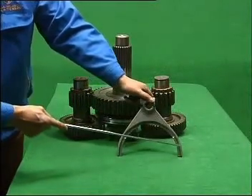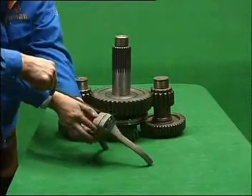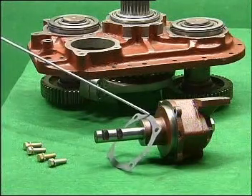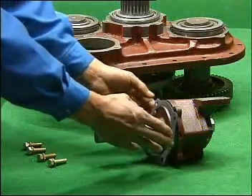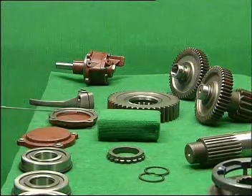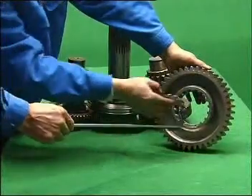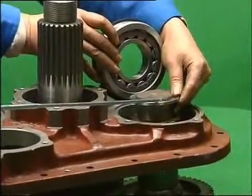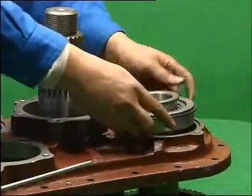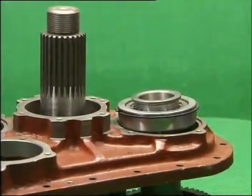In the 9JS180 assembly, the convex side of the yoke in the auxiliary box faces upward. There are two kinds of cylinder assembly; the 9JS180 and RTO-11509F assemblies cannot be interchanged. There are two identical rear covers of the bearing on the counter shaft. The rear cover of the 9JS180 assembly differs from the RTO-11509F. The convex side of the gasket for the main shaft in the auxiliary box is upward. Don't forget to mount the gasket on the 192311 bearing and the stop ring on the bearing.